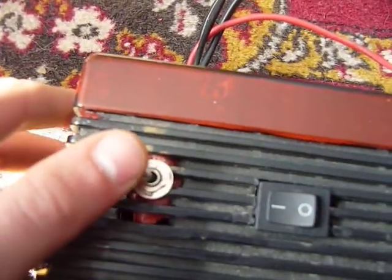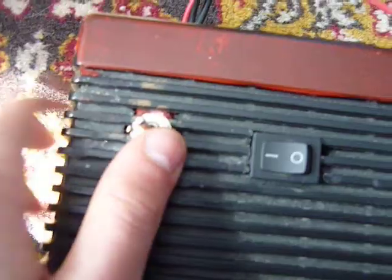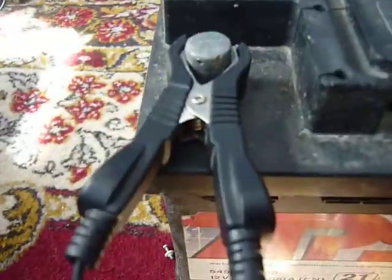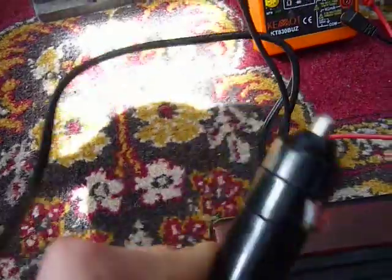This is a DC switch for incoming DC current. This is an AC one. There are one alligator clips and one here, and a cigarette lighter plug.